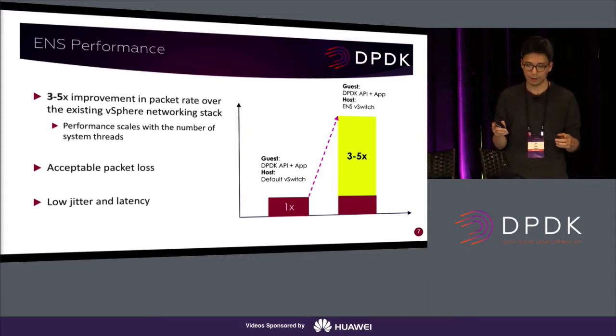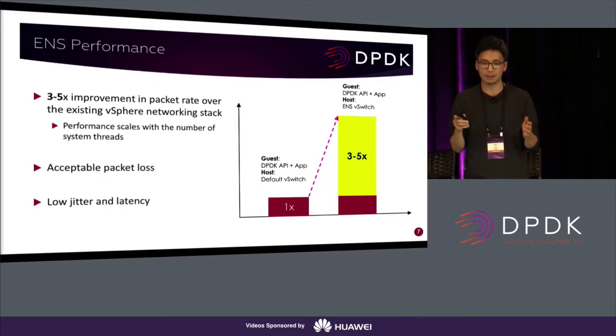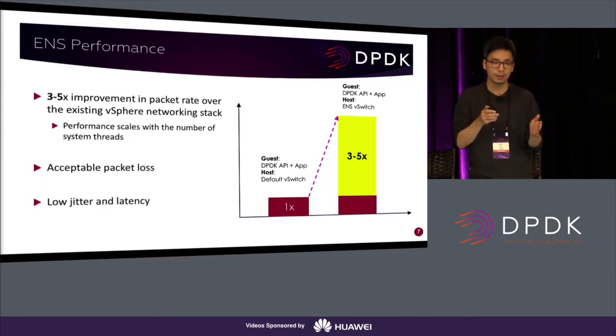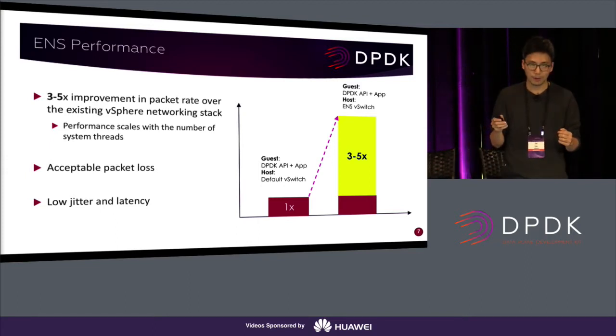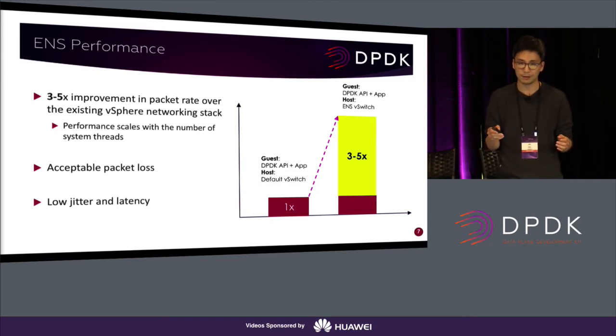The most important thing is performance. Compared to the existing default vSphere data path, the performance of the ENS networking stack is three to five times better in terms of packet rate. One good thing is that if you add more L-cores, the packet rate performance scales linearly. Packet loss is now much lower because we use dedicated CPUs and polling, so CPU scheduling latency is no longer incurred. Therefore, packet loss will be overall very small, and jitter and latency are also low.